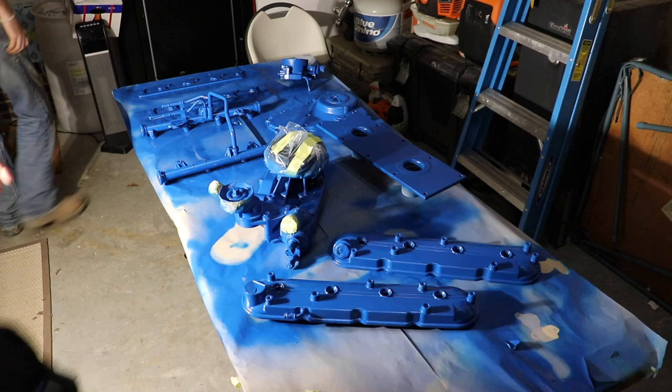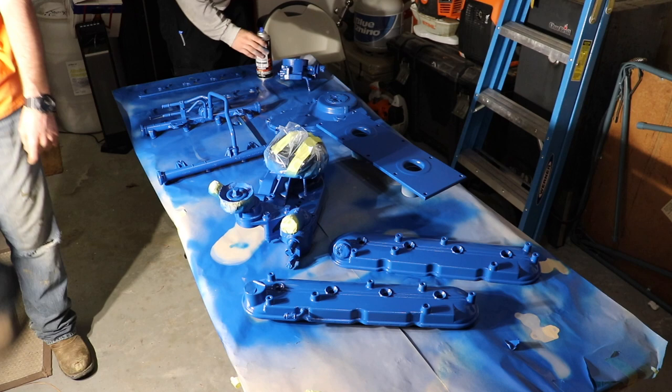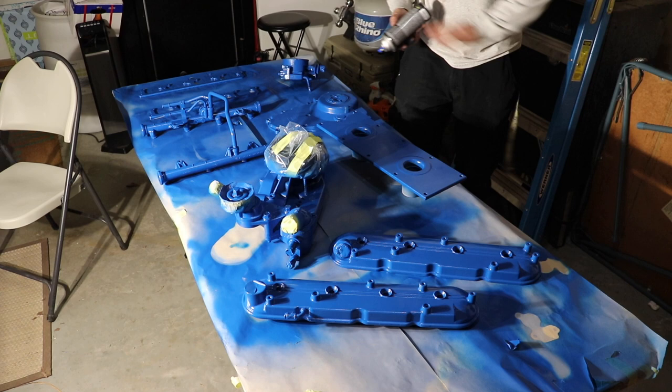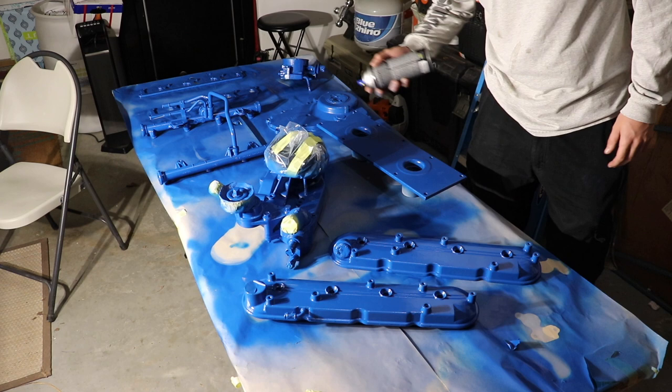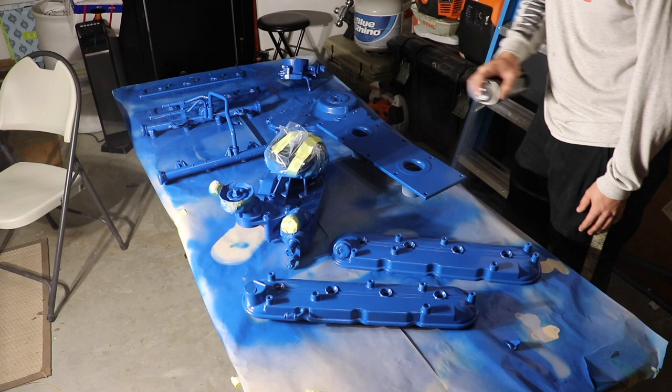It's been a couple hours. We have everything drying out and looking really good. Now we're about to lay our first coat of clear. Clear likes to run a lot, so some of these parts are laying face down or flat. Some of these other ones that have angles, I'm going to try to spray a little bit lighter because I do not want any runs — this is our final stage. So we'll take our time and thoroughly make this last coat really good.